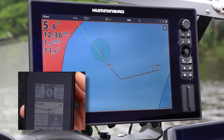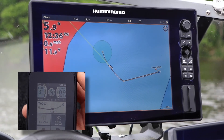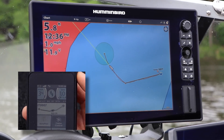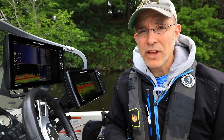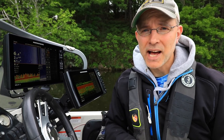Speed management by cruise control is compatible with many iPilot Link navigational tools, like autopilot, follow the contour, or even navigating an i-Track. In other words, you can set both a course and a speed with the iPilot Link system. So shed those common boat control tasks and keep your focus on fishing.